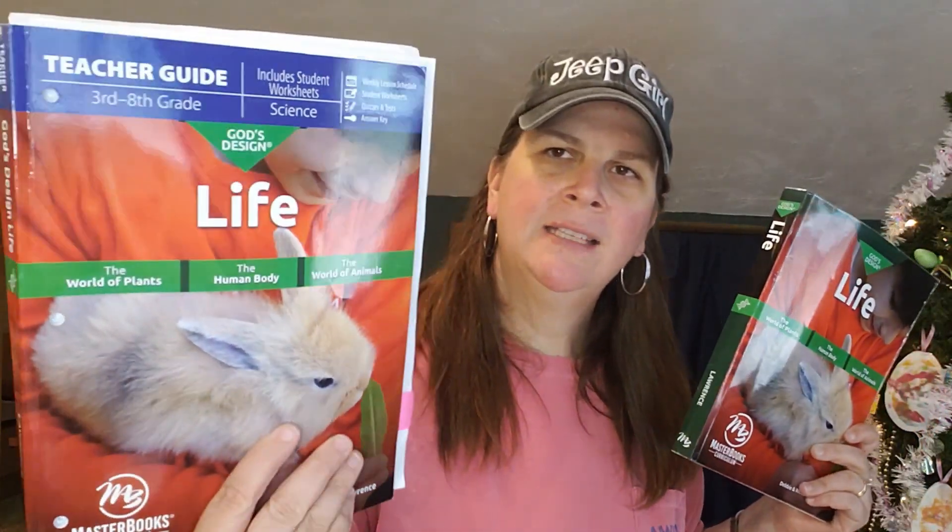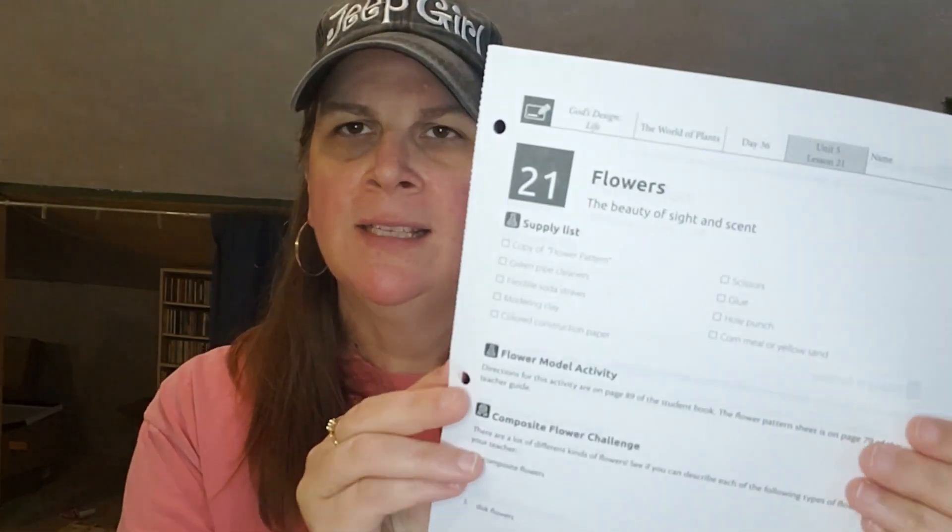This curriculum comes with the textbook as well as the teacher's guide. With the teacher's guide, you get a schedule that includes 144 lessons — four lessons per week for four nine-week periods. The teacher's manual also includes individual worksheets, quizzes, and tests, which we did utilize with some modifications. In some of my other videos I've talked about not using the teacher's guide for history and geography, but I did use it for science and really liked it.